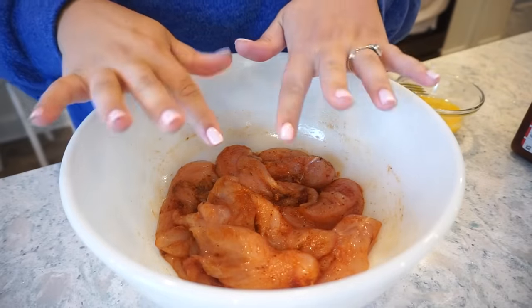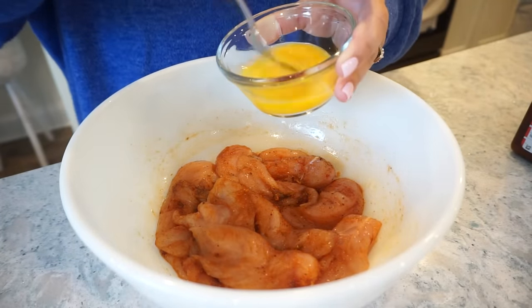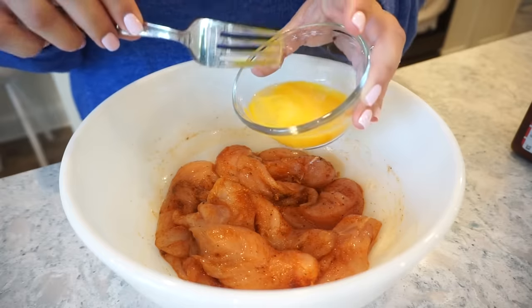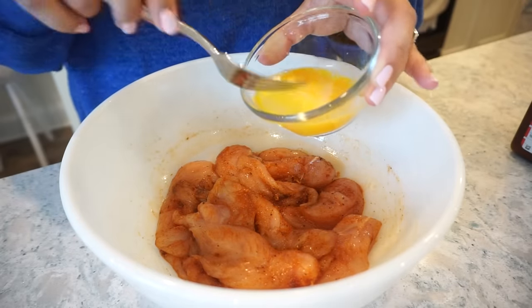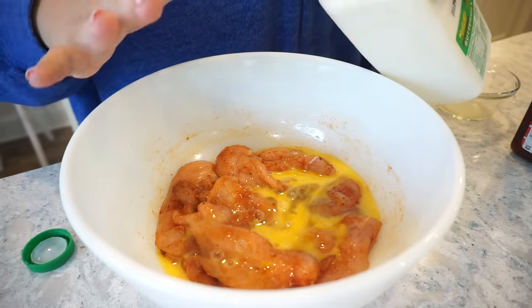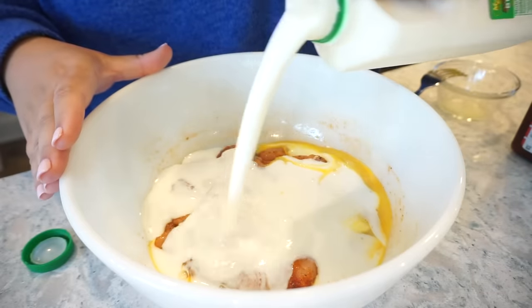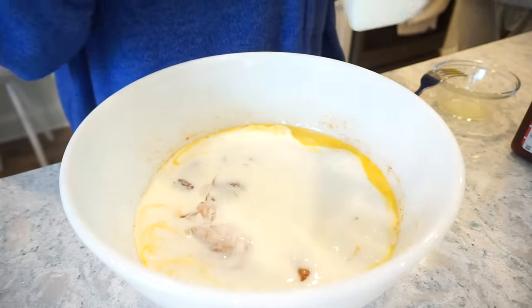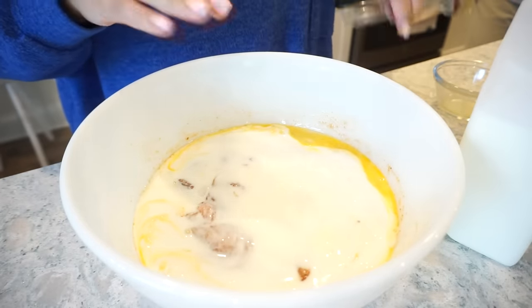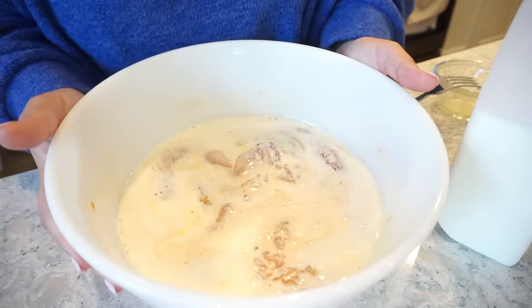Now to my perfectly seasoned chicken tenders, I'm going to add one whisked egg, because this is going to help the flour mixture adhere to the chicken better. Toss that in, and then I feel like this is what really makes them — just go ahead and cover these with some buttermilk. The tenderization! Buttermilk just makes fried chicken so much better, and then we're just going to cover this and pop it in the fridge for about an hour.